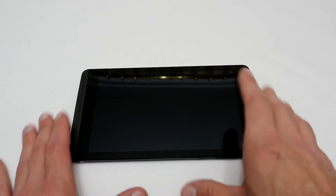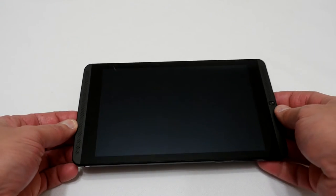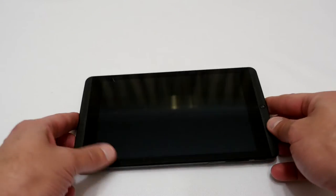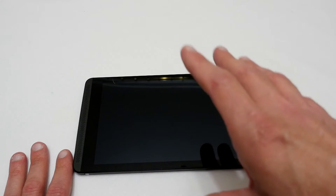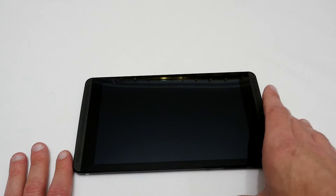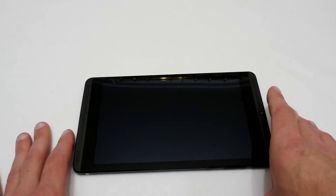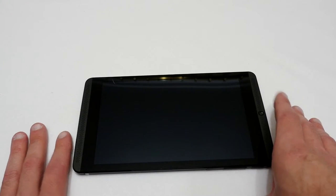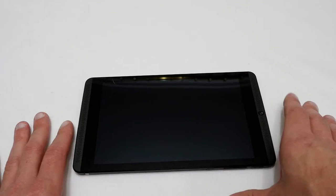I was one of the ones affected by the battery recall on these NVIDIA Shield tablets. Living in Australia, I didn't believe we would necessarily get one sent to us because it wasn't officially released in this country — we had to buy it from other means like eBay or a seller that would actually send it to Australia.